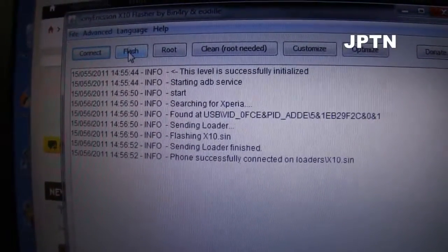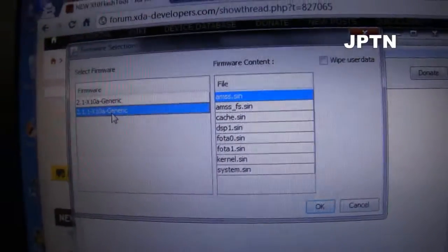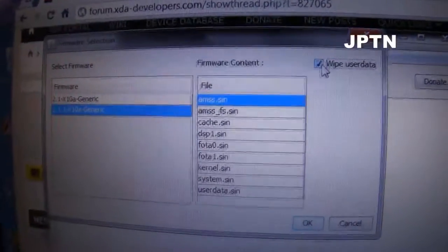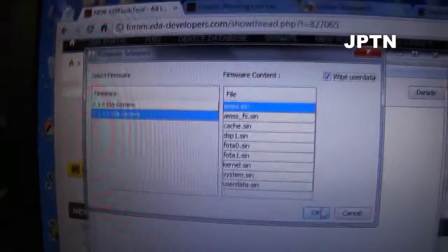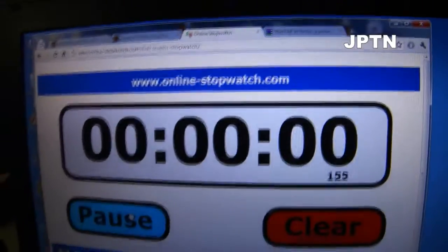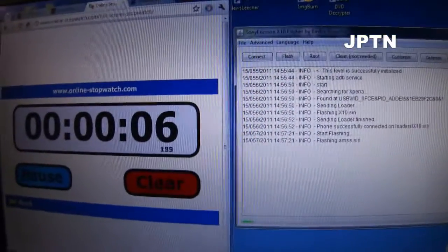Now click Flash. I've got two different firmwares — we're going to use 2.1.1. Make sure you wipe data. Before you do this, back up your data using Titanium or SMS Backup and Restore — links are in the description. Hit OK and it will start flashing; this takes about three and a half minutes.